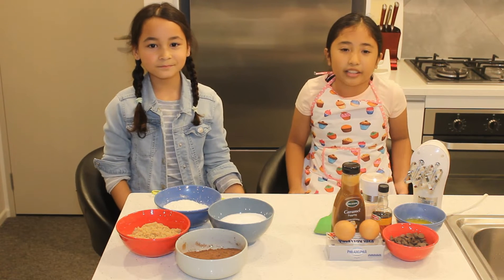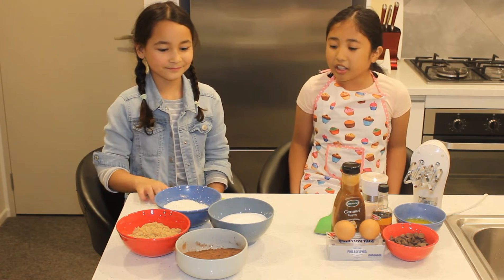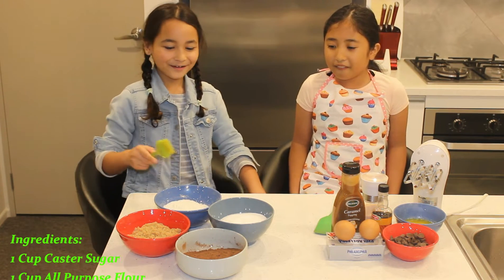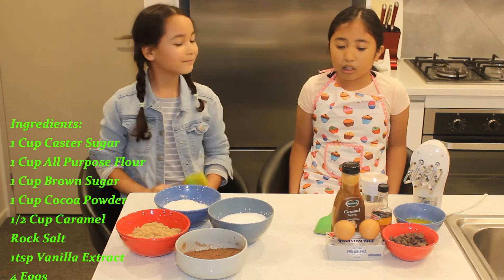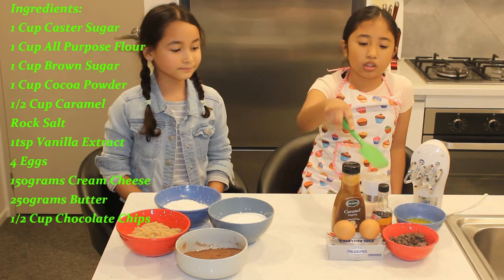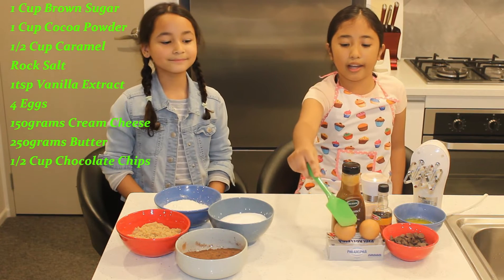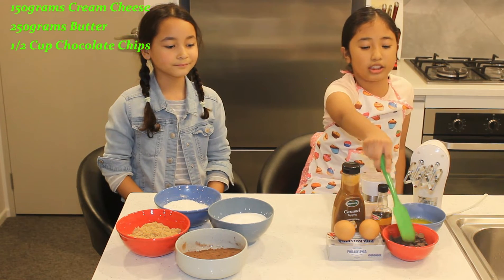Today we are going to be making Salted Karamochi's Cake Brownie. The ingredients are white sugar, flour, brown sugar, and cocoa powder. And we are also going to be using caramel, salt, vanilla extract, eggs, cream cheese, melted butter, and chocolate chips.